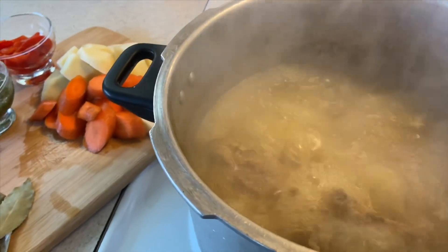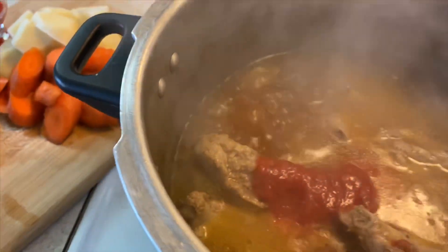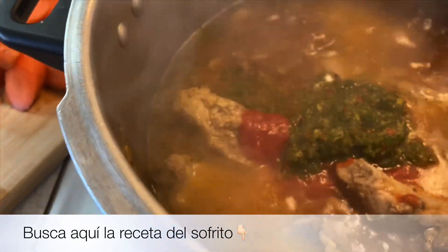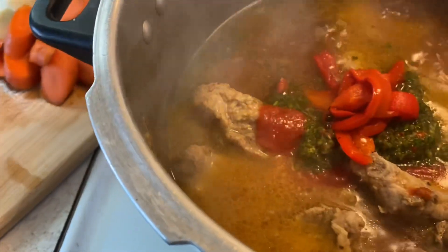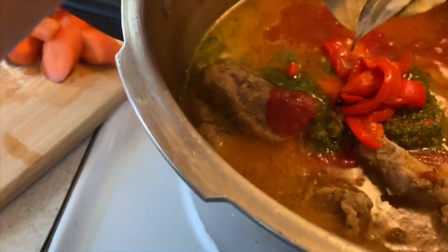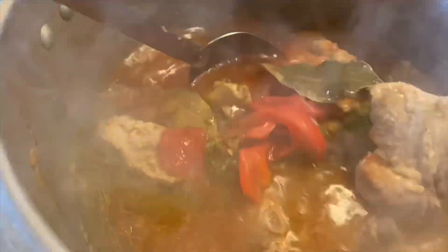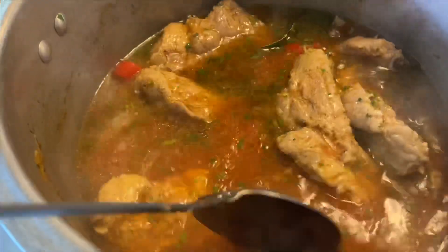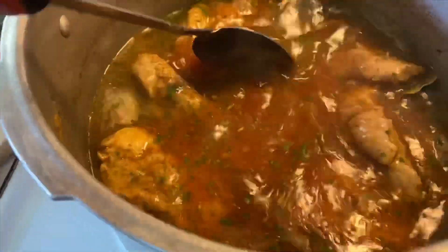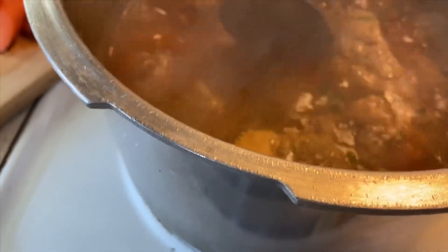Ya han estado hirviendo por unos 20 minutos, ya la carne está lista, así que vamos a agregarle los ingredientes: el bote de salsa, el sofrito, los pimientos rojos, el sobrecito de sazón y las cuatro hojas de laurel. Revolvemos un poquito y las dejamos aquí unos minutos. Dejamos hervir unos cinco minutitos más y luego le agregamos la zanahoria y las papas.